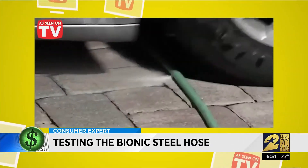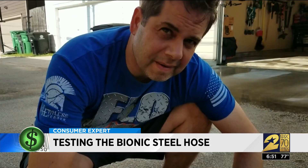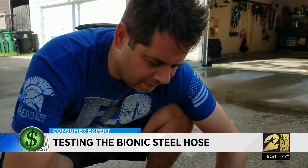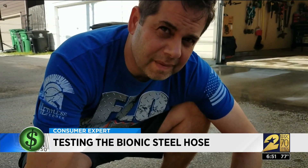Run over an ordinary hose and this happens, but the bionic steel hose is so tough it still keeps working. My helpful husband isn't buying what they're selling. 'This is trying to solve a problem that doesn't exist.' 'What do you mean?' 'Hoses aren't damaged when you drive over them — a normal hose wouldn't be damaged.' Well, there's only one way to find out.